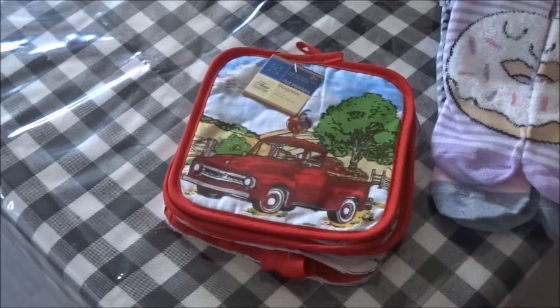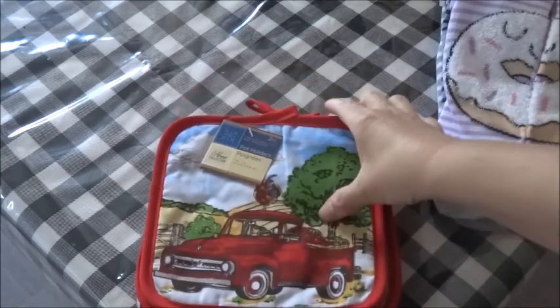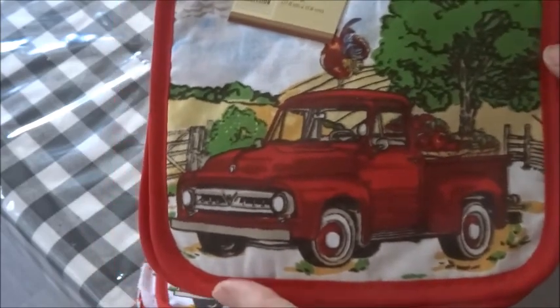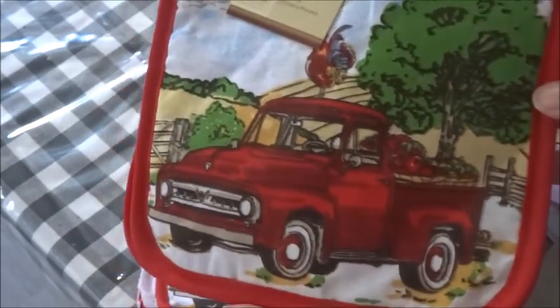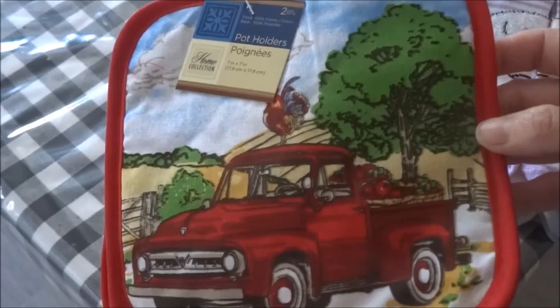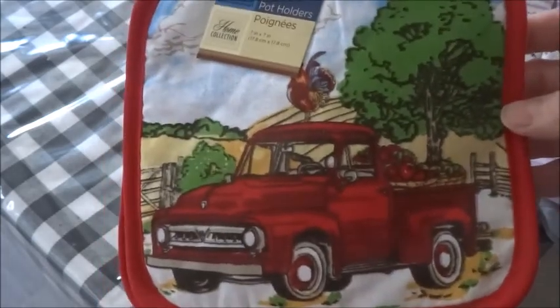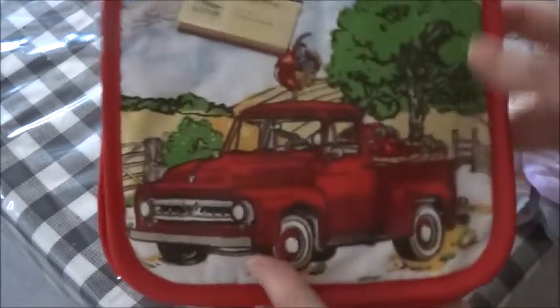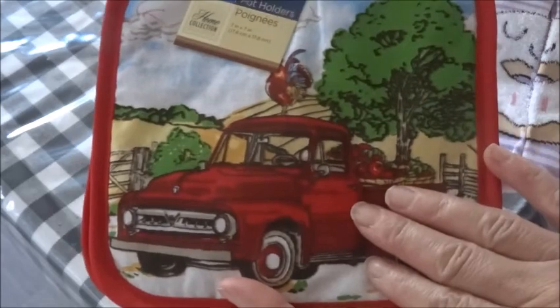The final item I picked up — and I only saw two of them so I did grab them both — are these pot holders. You do get two for $1.25 here in Canada, and how cute is that for anyone who loves the red truck. You will definitely want to find and pick these up. Now let me move on to my three simple DIYs, and the item I'll be using to make them are these pot holders.